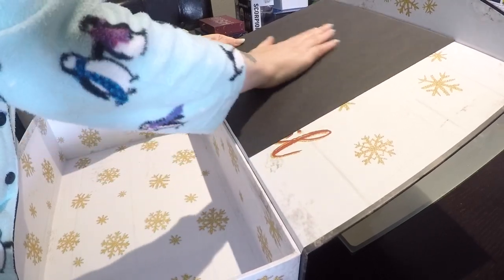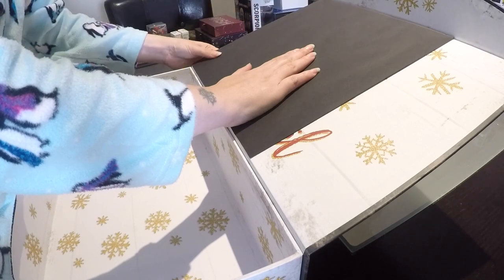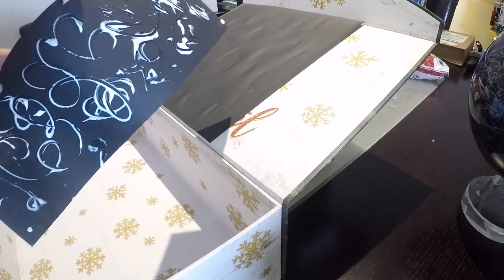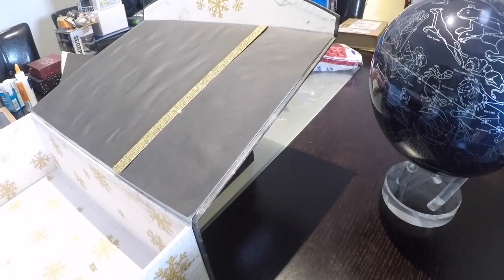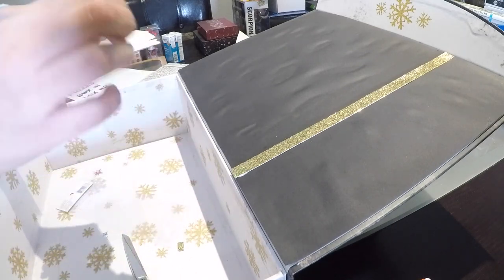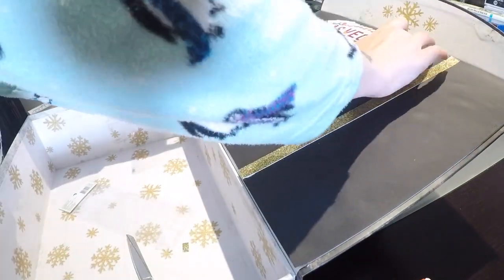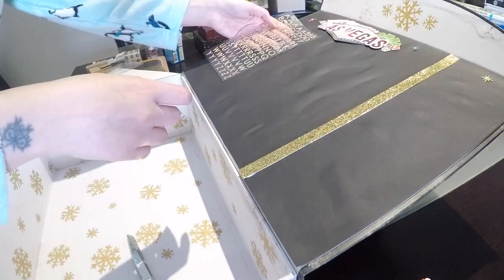Try to smooth it out as best as you can. If some of the corners are coming up, just add some more glue and smooth them down. Repeat that for the other side. Don't worry about the little space between the two black scrapbook papers — we are going to cover that space with some gold scrapbook paper from Michael's. They had this Las Vegas sticker at Michael's which was perfect; just remove the paper off the back, stick it on, and voila.